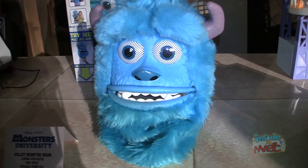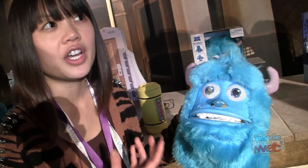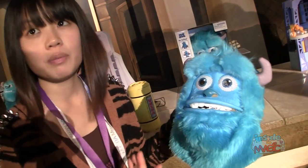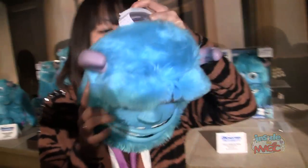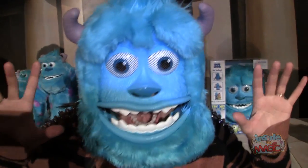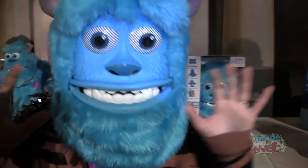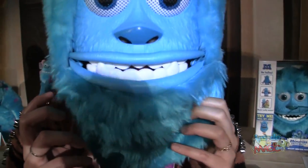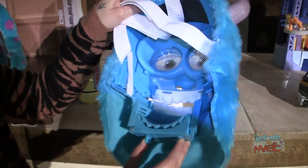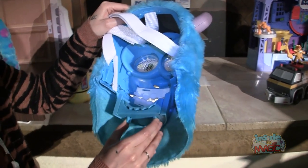This is our Sully Monster Mask. We worked with an inventor from the film industry — a puppeteer — to really design a mask where a kid could really become Sully. It's 100% kid-powered by your jaw when you put it on. I'm gonna put it on for you guys. You can see that my mouth activates the eyebrows and the expressions. It's designed for kids and does have adjustable chin straps, depending on how small or big the kids are.